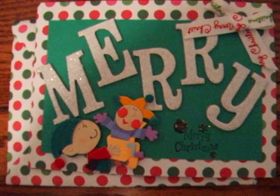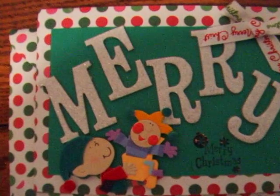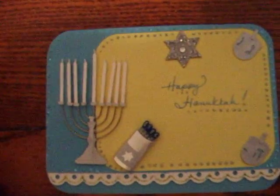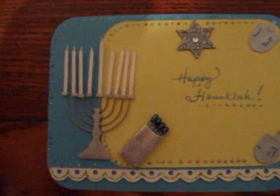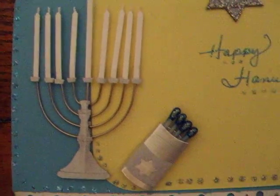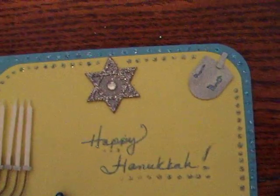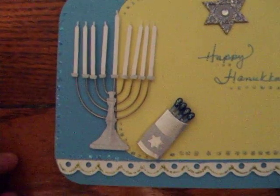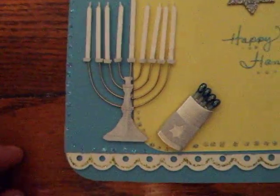The card came out really nice, I have to say. And on another note, it was also Hanukkah, so I had made a Hanukkah card. I had bought this very cute little Hanukkah lights, and it came with matches and the dreidels and the star, and I wrote the words Happy Hanukkah and used stickles all around it for some highlighting, and used a scallop punch for the border way at the bottom, as you can see.